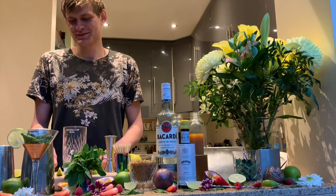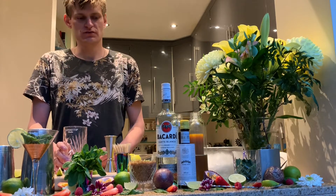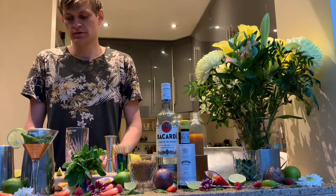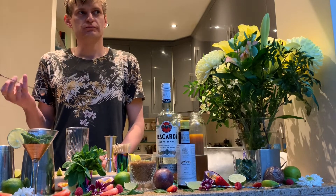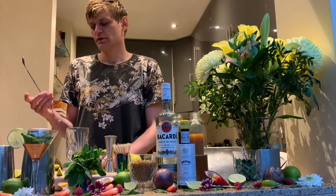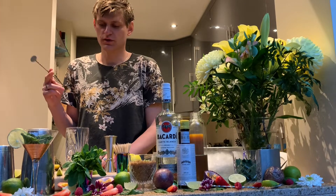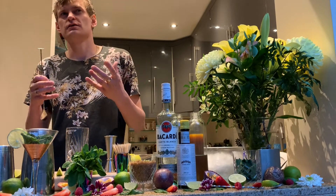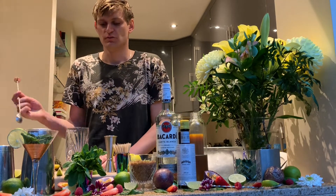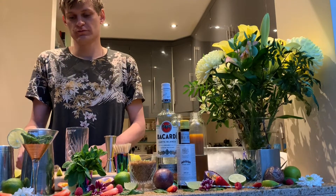Basically, a mojito is a rum-based cocktail with sugar, lime, and mint. It was made in Havana, Cuba, but it didn't become popular straight away. Then Hemingway — he was a reporter and writer — first discovered it in Cuba, and in 1930 he made it well known around the world. After that it became a really popular cocktail.